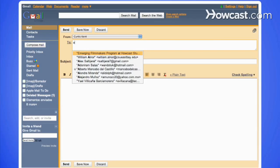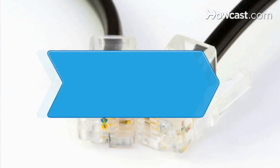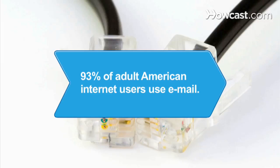Now you can compose an email from your contact list without having to toggle between programs to get the address. Did you know? A 2003 study conducted by the Pew Internet and American Life Project stated that 93 percent of adult American Internet users, about 117 million people, use email.